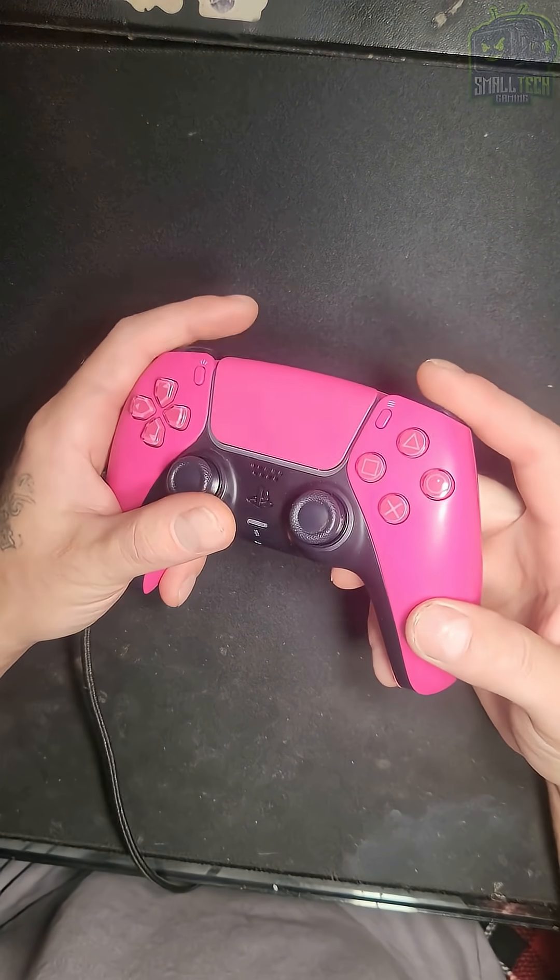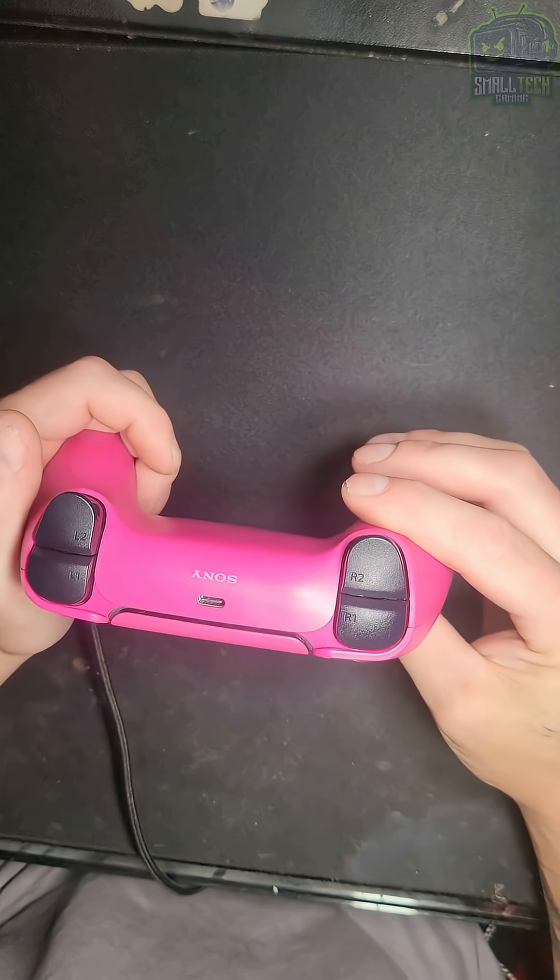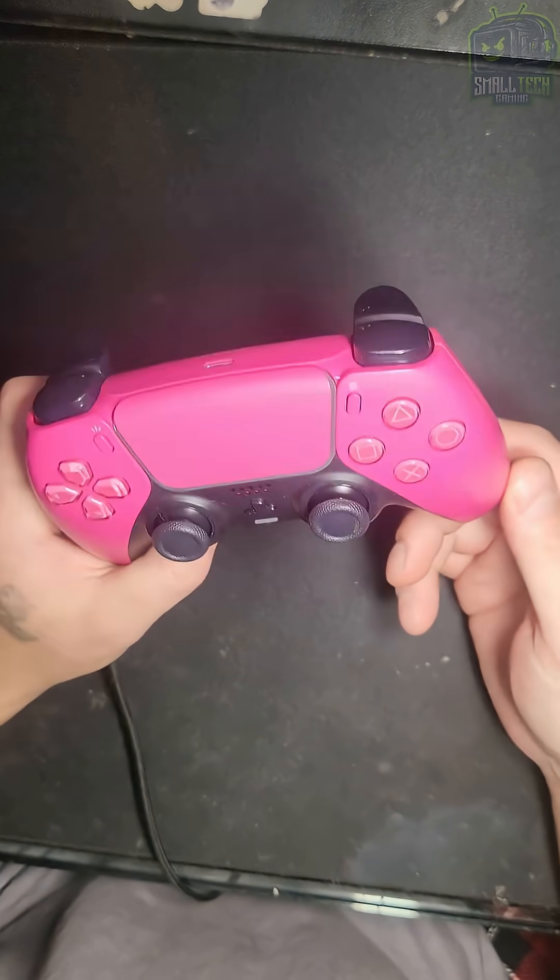Klein dropped off his PlayStation DualSense controller. He's having stick drift issues again. So what we're going to do is swap out this stick and calibrate it, and call it a day.